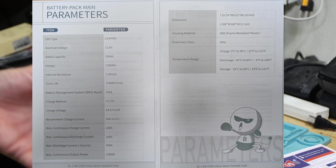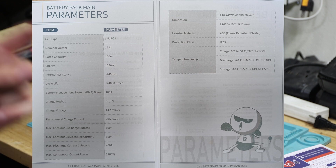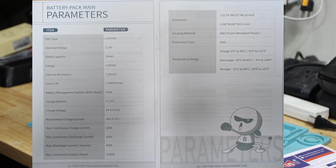Here we have the parameters from the product manual. The cell type is lithium iron phosphate. The rated capacity is 100 amp-hours. The BMS is up to 100 amps — very important. The recommended charge current is 20 amps, which is 0.2C — we'll do the test with 0.2C later as well. The maximum continuous charge current and maximum continuous discharge current is 100 amps, and then we have a max discharge current of one second for 400 amps.